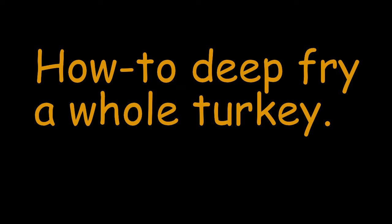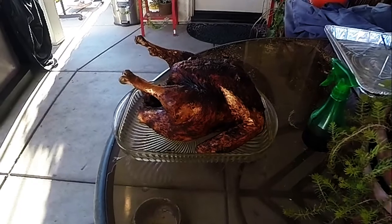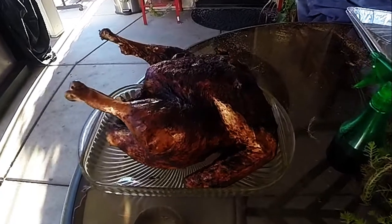Hey guys, in this video I'm going to show you how I go about deep frying a whole Thanksgiving turkey. There's our finished cooked turkey there all plated up.